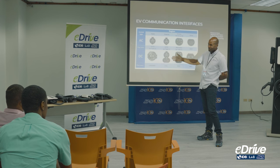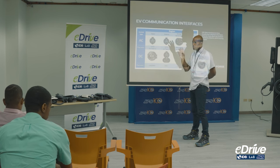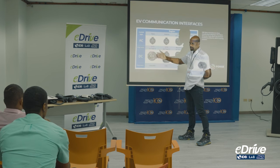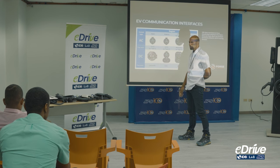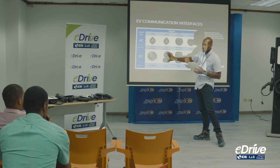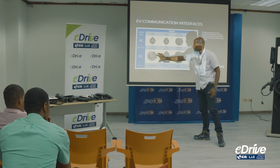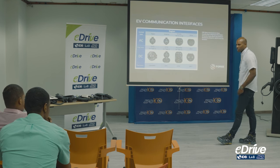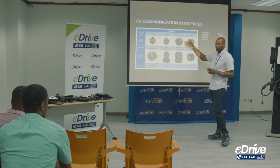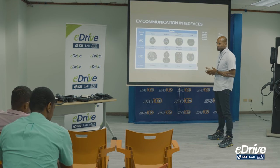The same concept applies to the rest of the connectors. With CHAdeMO, when you open the cover you might see the J1772 connection plus a separate CHAdeMO connection. They do have converters — if a station only has CCS1, you can use an adapter that plugs onto the CHAdeMO connection. The same concept applies to the European spec Type 2: you can plug a PHEV in, but you cannot use CCS2 on a PHEV — only a full electric.